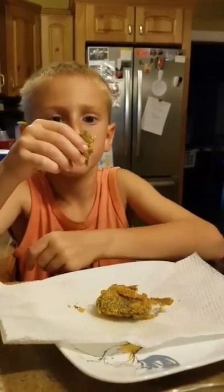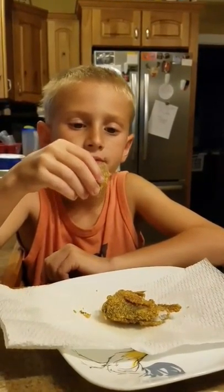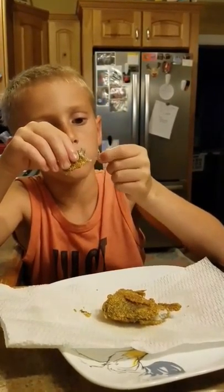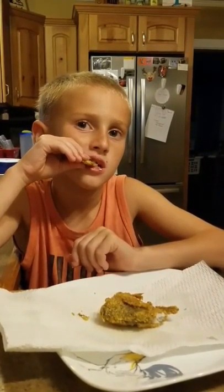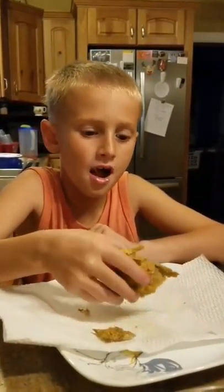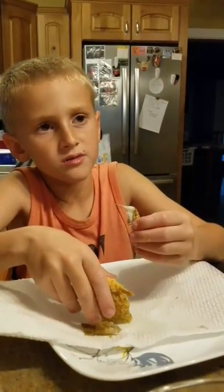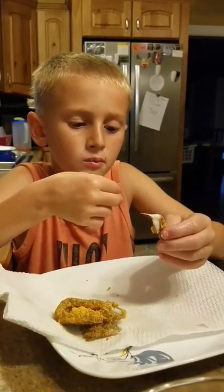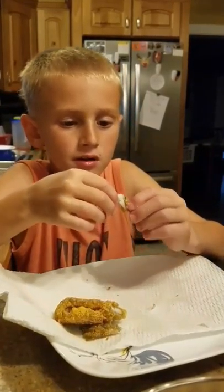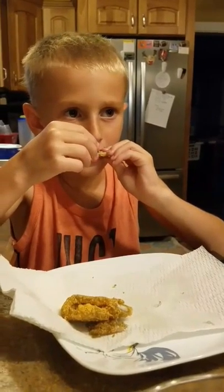So what are you watching for when you eat? Bones. So why are you watching for bones? Because you can choke from them. Is it good? Mmhmm.